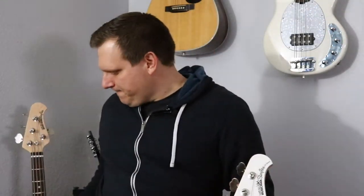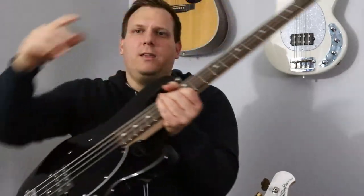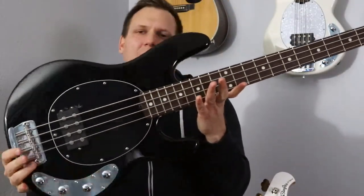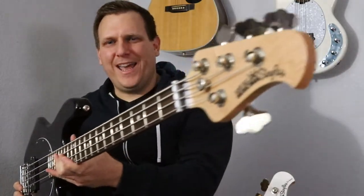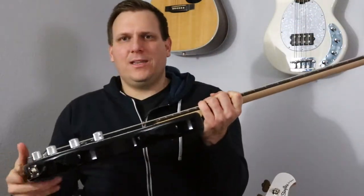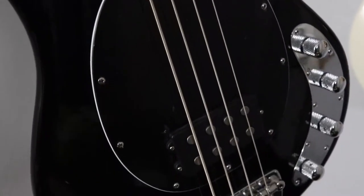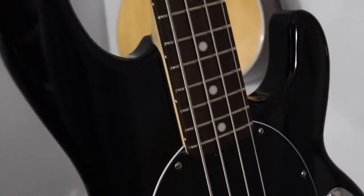And then right over here is the regular Stingray. This one's just straight — this is as rock and roll as they come. Straight black, non-matching headstock, does have the three band EQ, battery box in the back, all that good stuff for the active EQ. And that is just your straight up Stingray.